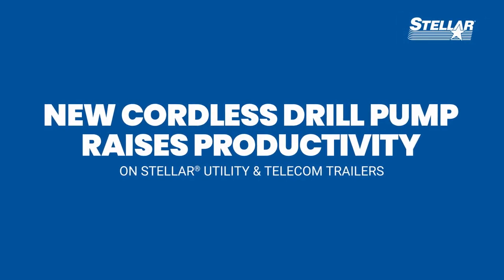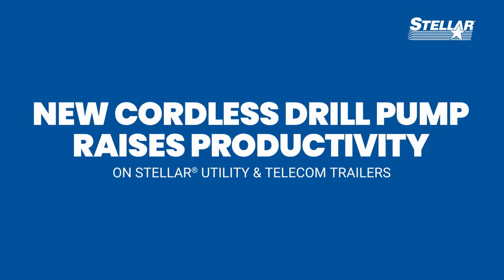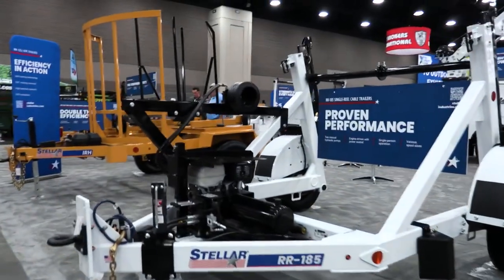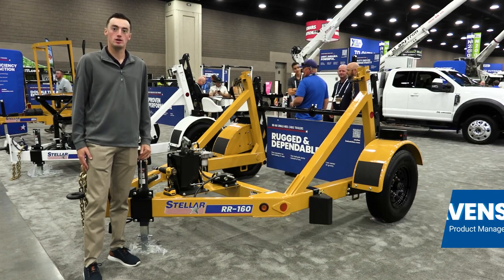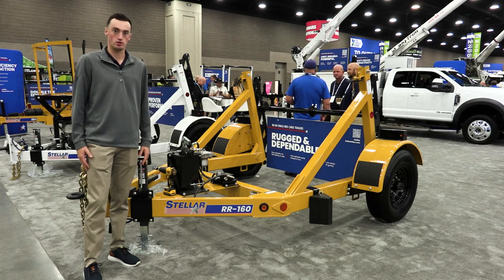Stellar offers a range of utility and telecom trailers that save significant time hauling materials directly to the job site. Here's a quick overview, including a look at the new cordless drill pump. I'm Tyler Havens, product manager with Stellar Industries, and we're here at the Utility Expo 2023 showing off our new drill pump feature on our single reel utility construction trailers.